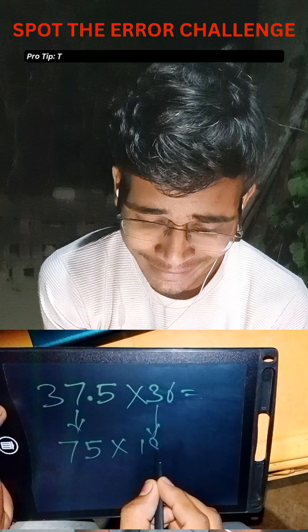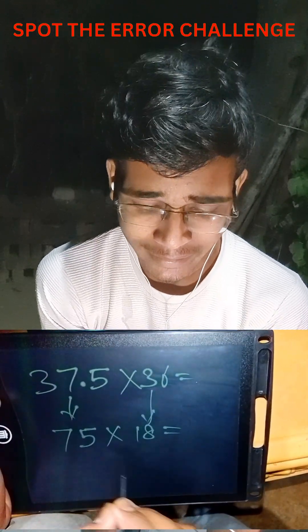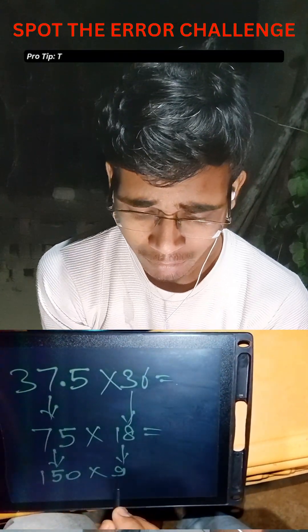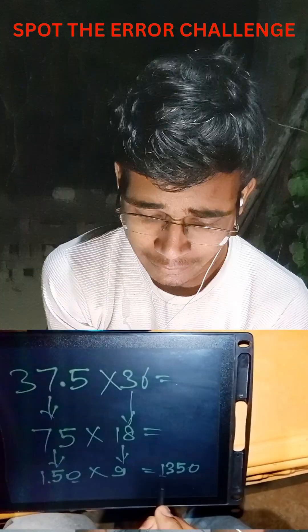It's not that easy for some people, so we can apply the trick again: double 75 to get 150, and half 18 to get 9. Now, 9 fifteens are 135, and with the zero, the final answer is 1350.